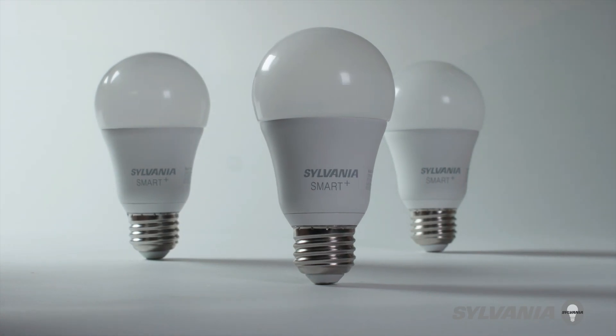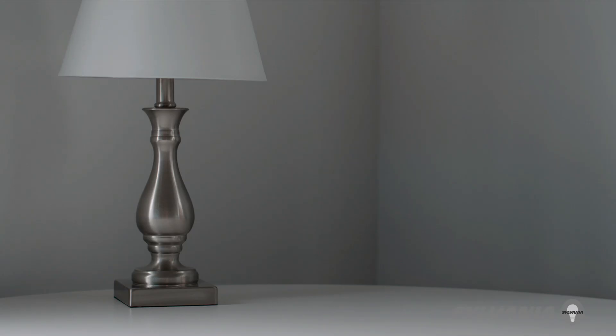This video will show you how to pair your Sylvania Smart Plus bulb or accessory with Apple HomeKit. Let's get started.